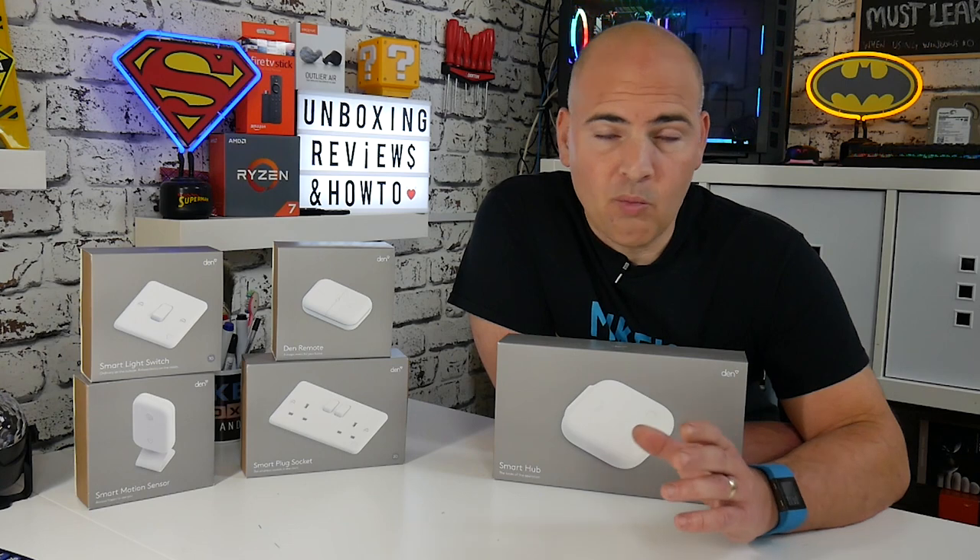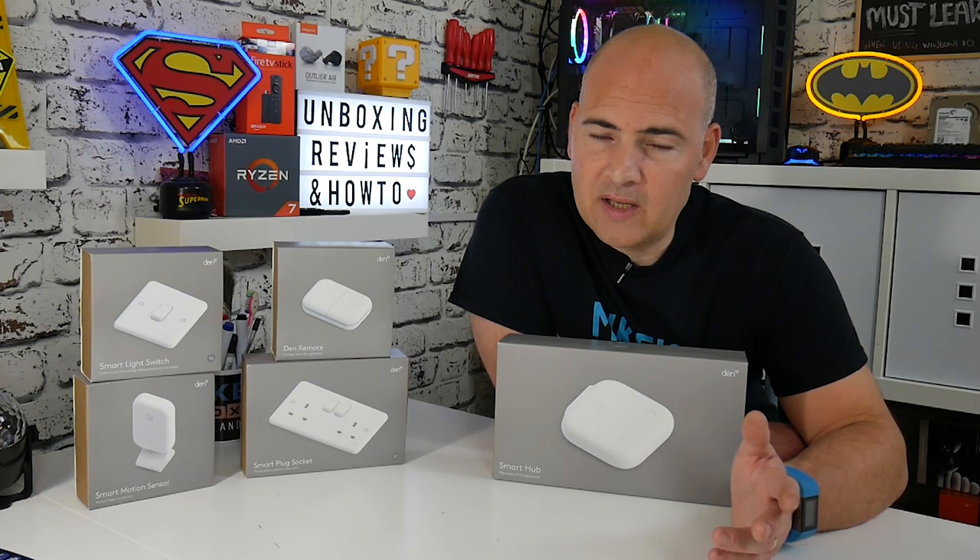Those of you that watch the channel know that I love smart home and automation stuff, but some elements of it I don't enjoy — things like the light switches. Most of you living in the UK will know that your wiring to your switches is generally a live and a switched live, so no neutral. You'll often have an earth but you can't really use that — some people have done but it's not really recommended.